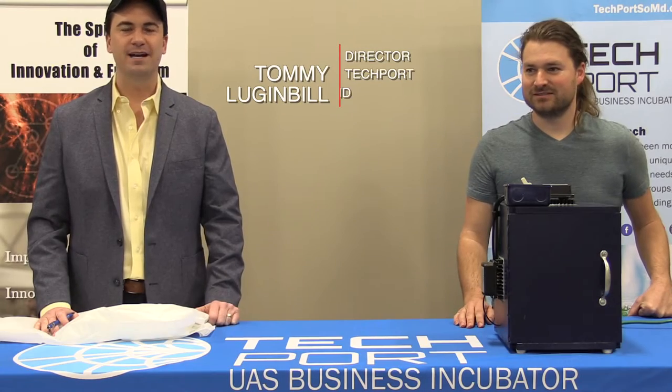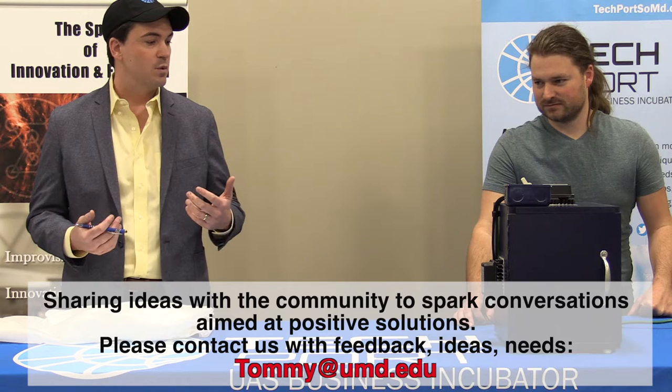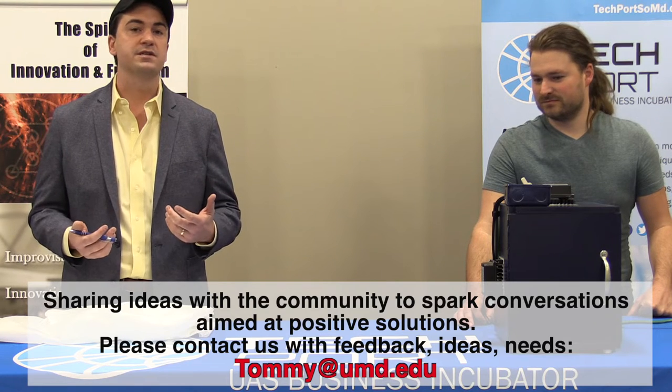Hi, I'm Tommy Lugenbill and I'm the director of Techport at the University of Maryland. Today I'm here with Matt Hayes from UPD. Before we get started, I just want everyone to know that we are not medical experts and we are not claiming to be, but we do feel that we have some interesting information to share with everybody.